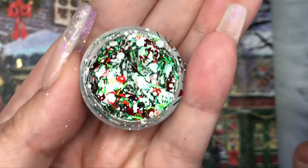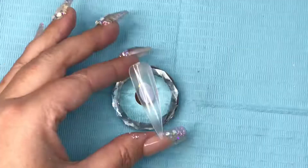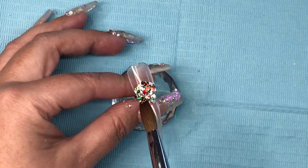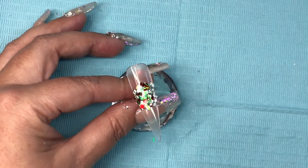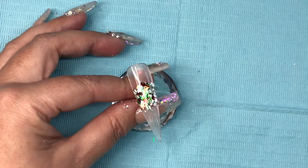Look at that — party in a pot! We have holographic red hexes, matte white and green tinsel. It is gorgeous. So what I will do is create a design on the tip based entirely on the glitter of the day.